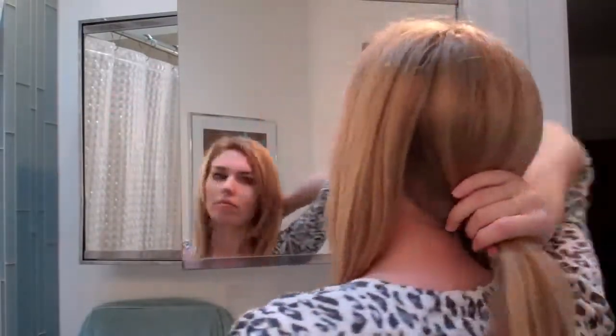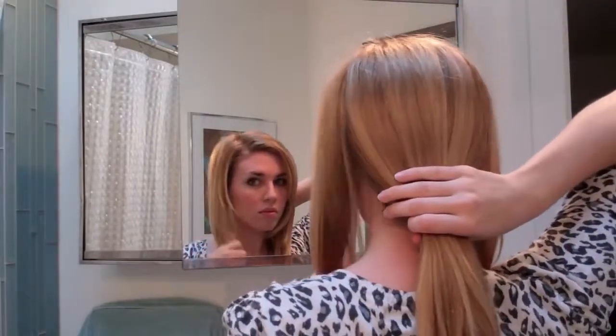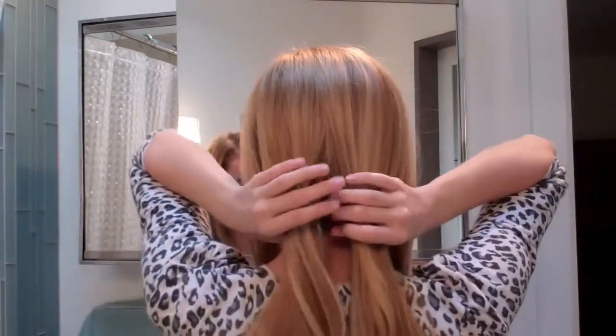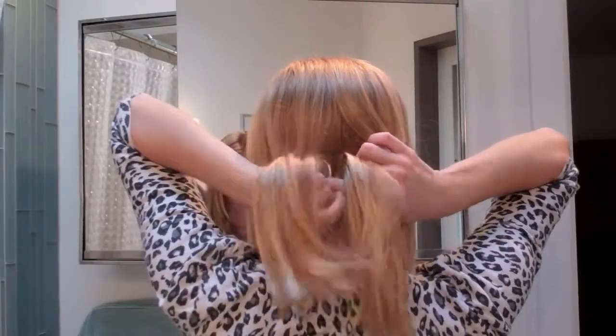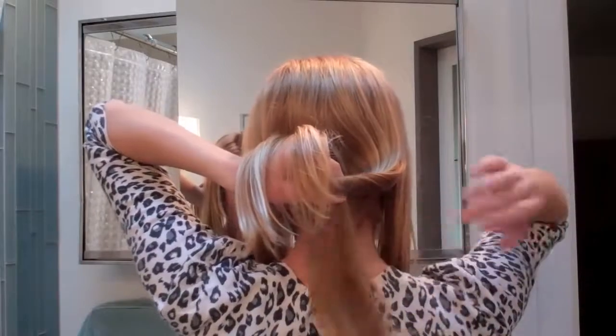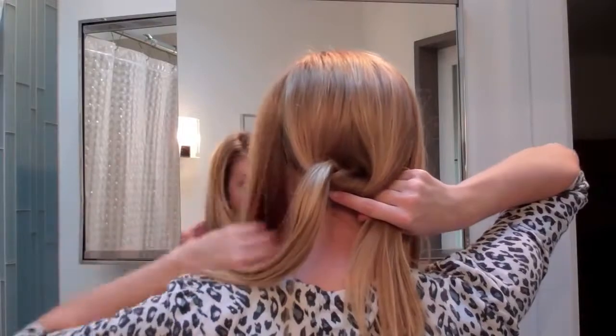To start this look, take a section in the back and separate it from the front two sections. Then you're going to split your hair in half and tie a knot. Just put one section over the other and put it through the loop like that, just like you tied a shoelace in the beginning.